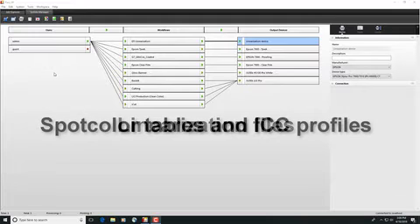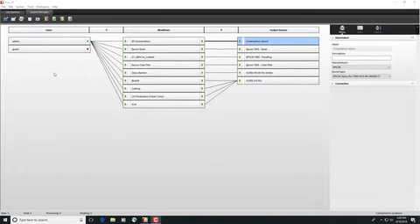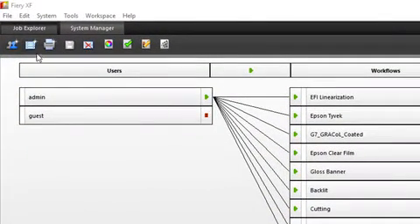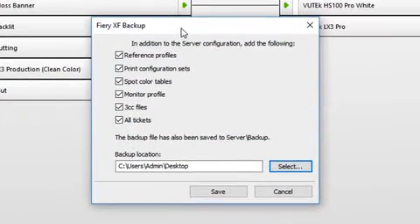EPL linearization files, spot color tables and profiles, and each of your printer configurations excluding the printer's IP address are also included. To create your Fiery XF 6.5 system backup, in System Manager, select File and then the Backup option from the drop-down list.